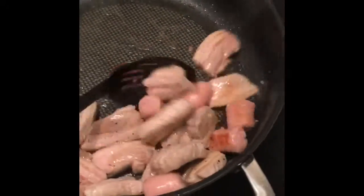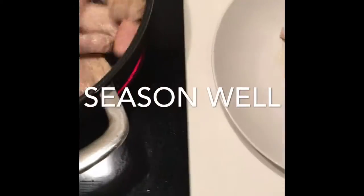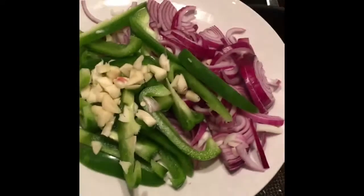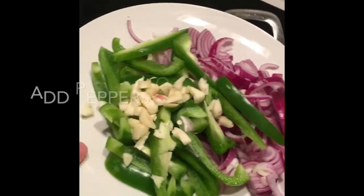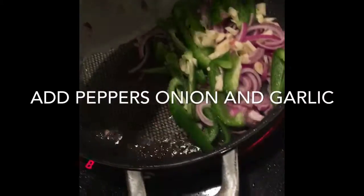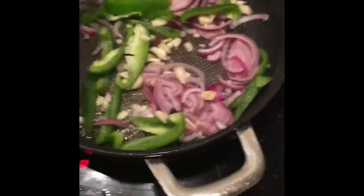So now the meat has been browned and seasoned with salt and pepper. Now you remove it. And now in the same pan, we've got some green peppers, red onions and garlic — almost the flag of Italy. Stick that in there, so you've got all the flavors from the meat still in the same pan.